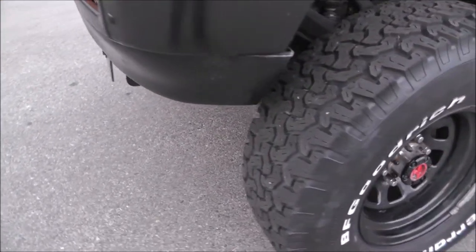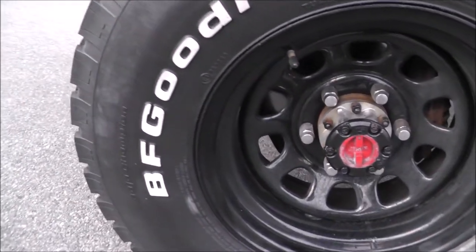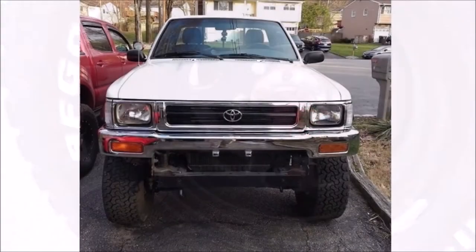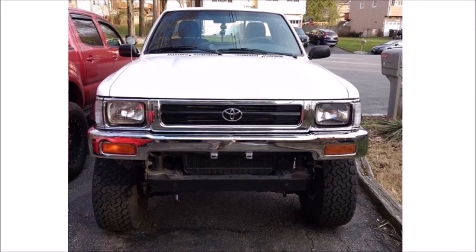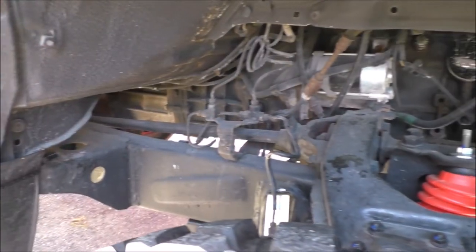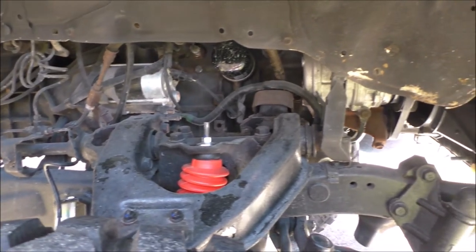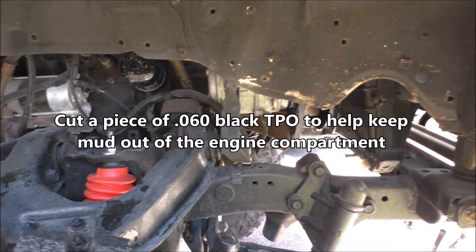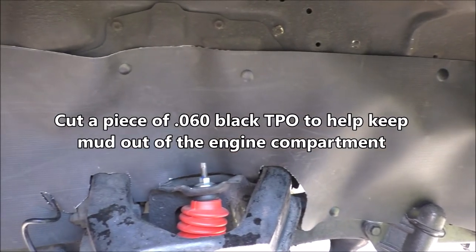The first thing I do is take off the cap and sell it. Then I order a 92 chrome grille, clear corner lights, chrome bumper, valance, and change the headlights. I also sold the 91 black grille, bumper, and valance. I headed over to my local NAPA Auto Parts, gave them the truck's paint code, and painted the Lund visor, Bushwackers, and valance to match.